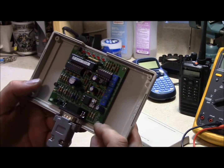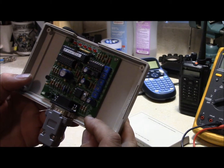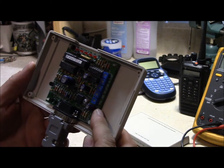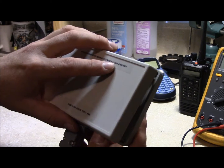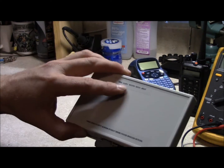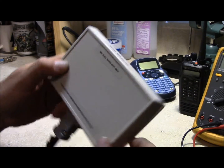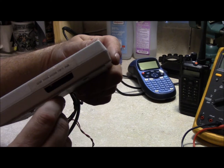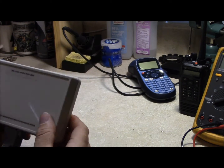I used small nylon 4-40 screws and nuts as standoffs to mount the controller card in here, and I think it's going to work out pretty doggone good. I also used my label maker and put the pinout for the DB9 on the rear, and I put the functions of the different LEDs on here too as a reference.